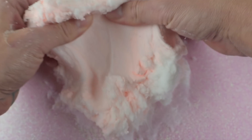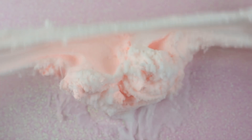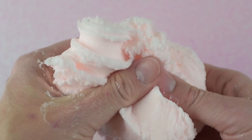Just add a little clay at first and then add a little more. You can see the texture is just super light and soft and fluffy like a real cloud.